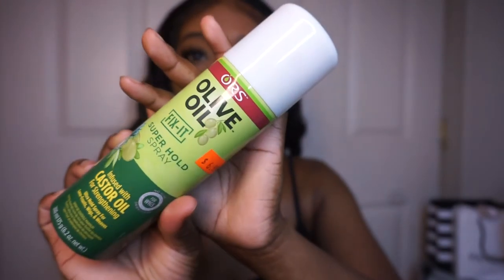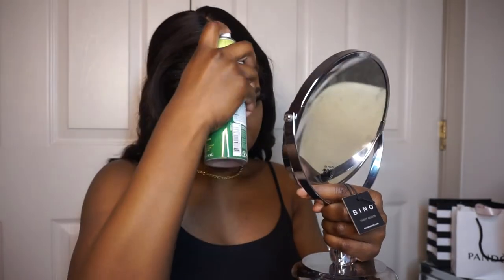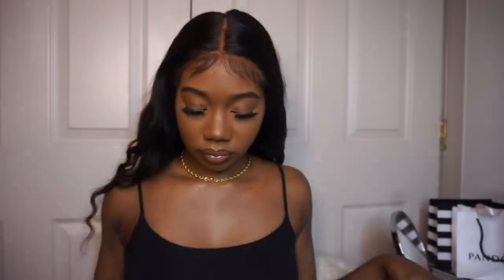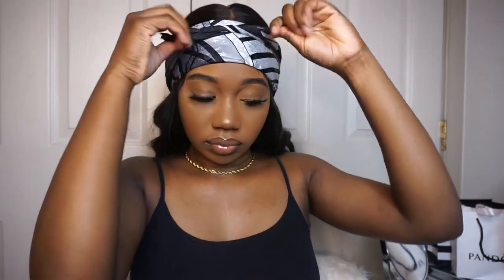Next I'm using this olive oil Fix It spray just to make sure that the edges of the lace are seamless. We don't want the edges to start lifting or curling up — we don't want you to see the edges of the lace. Just to make sure everything is laid and seamless, I'm going over that with the comb again. Then I'm taking my favorite satin scarf and basically making it into like a bandana and tying it around my edges. I find that with the satin scarf, no matter what hairstyle you're doing, it really solidifies the style. I'm going to leave it for five minutes.